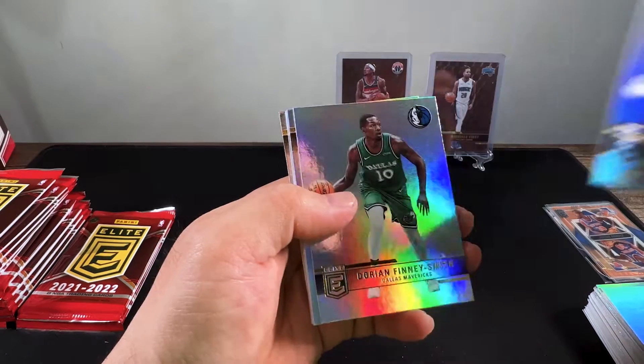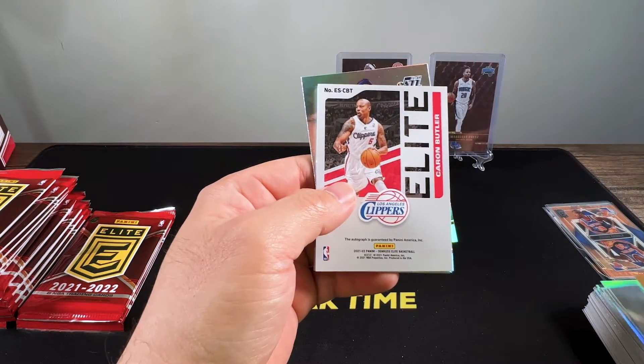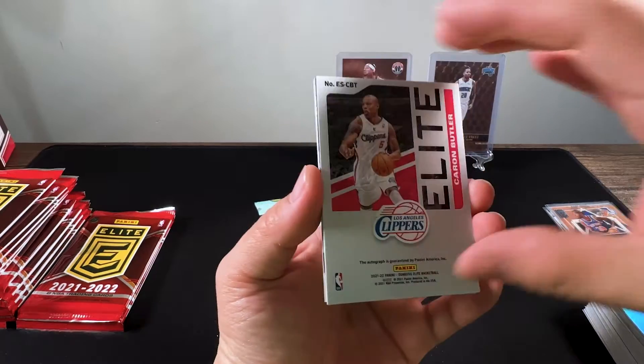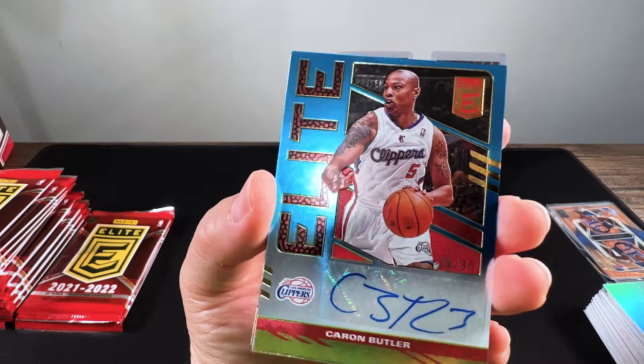We got a LeBron James, Dorian Finney-Smith, Lonnie Walker, and this is our first auto — Caron Butler, numbered to 35.